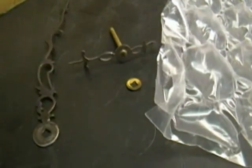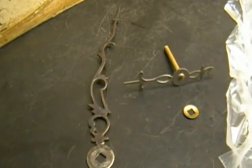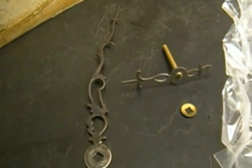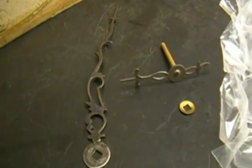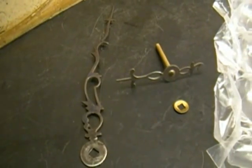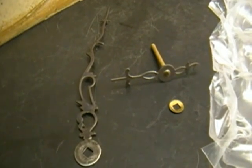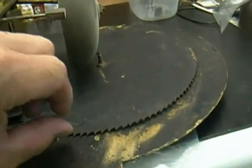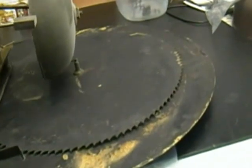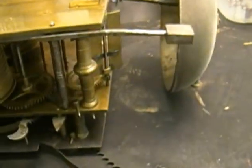On first inspection, the minute hand is bent terribly. To compensate, it was probably not striking on the 12 — it was probably striking on the 11. It just feels as though something got bent one way or the other throughout the years.